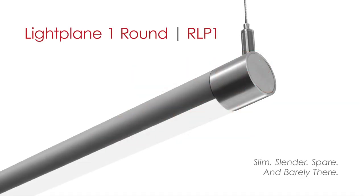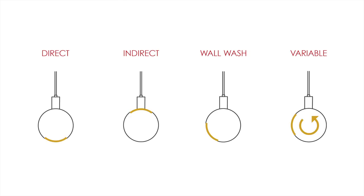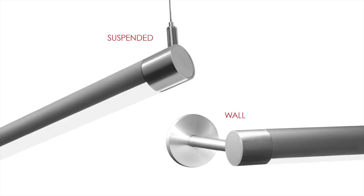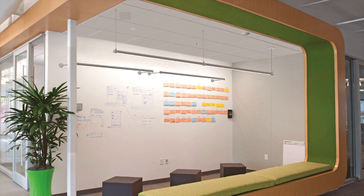Lightplane One Round is a super slim, 1 inch cylindrical LED luminaire powered with a remote driver. It features a field adjustable light channel that can be rotated up to 350 degrees. Because the light channel is adjustable, this luminaire can be aimed on the job site to provide direct, indirect, wall wash, or any variable directional distribution. Lightplane One Round is available in suspended and wall models.